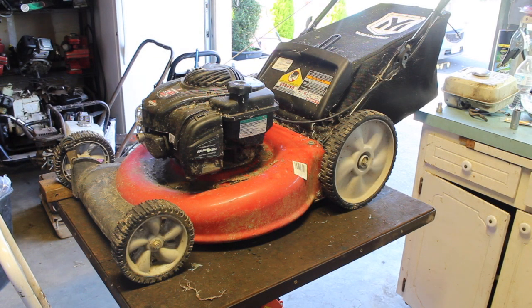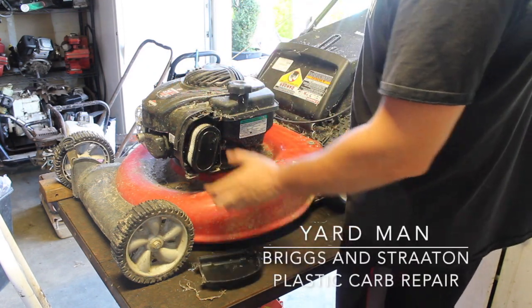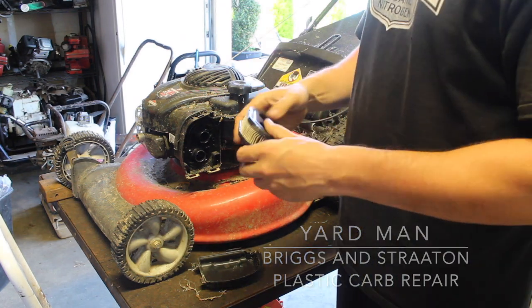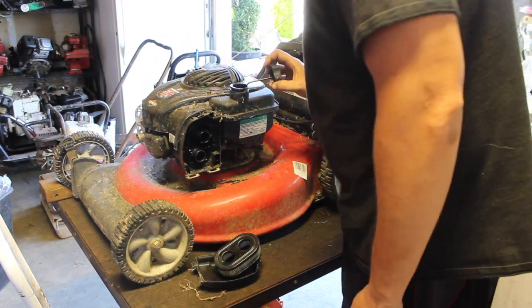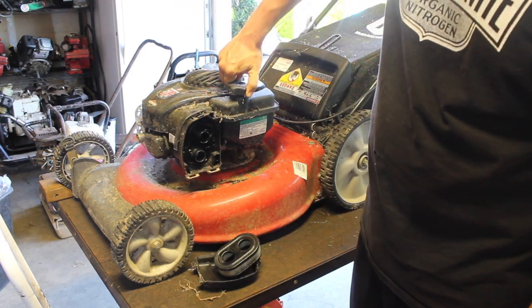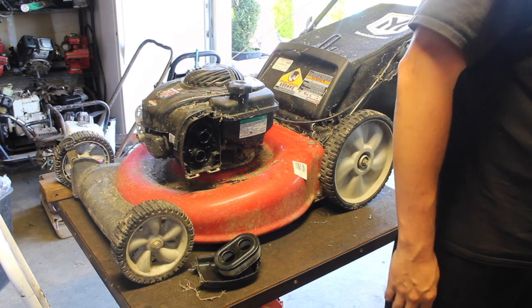Hey everyone, today we have a Briggs and Stratton mower — well, technically it's a yard machine, but it has a Briggs and Stratton engine on it. Apparently it sat for a while; it's three years old. The story the person gave me was they had bought it and didn't use it for a year.